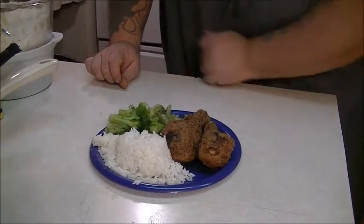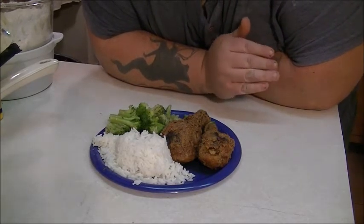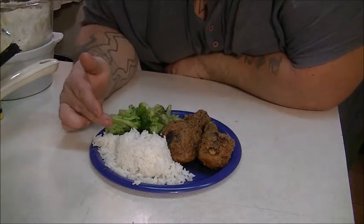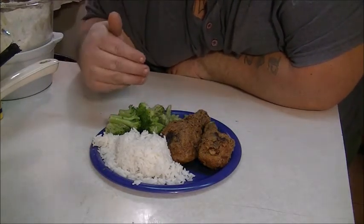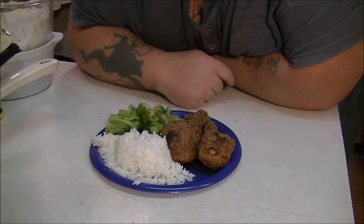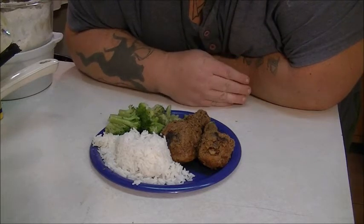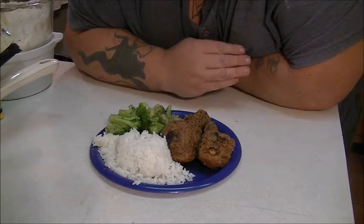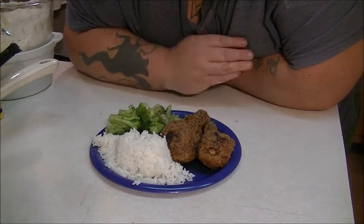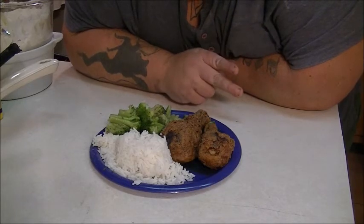Alright, defresh8383 here again. This is the finished result of my chicken, rice, and broccoli. This is jasmine rice — you can buy it at any store. We got butter-steamed broccoli and we got legs, and they look delicious. I'm going to put the recipe in the description. Don't forget to come back to my channel, put a like, favorite, and subscribe. Defresh8383 here signing out, catch y'all later.